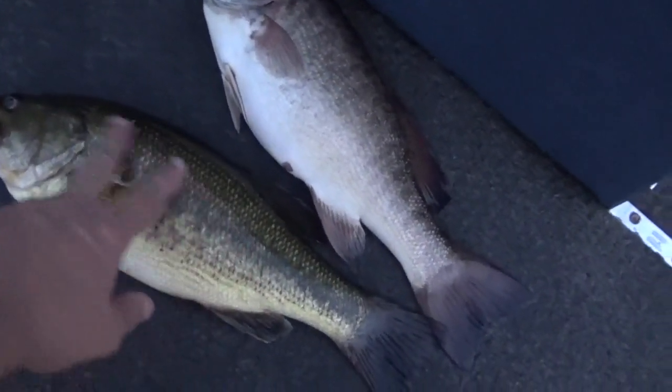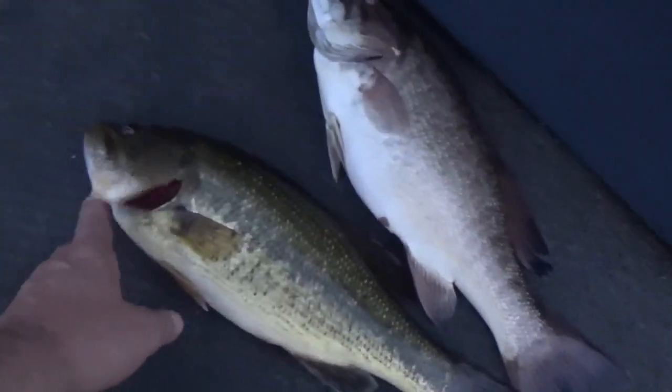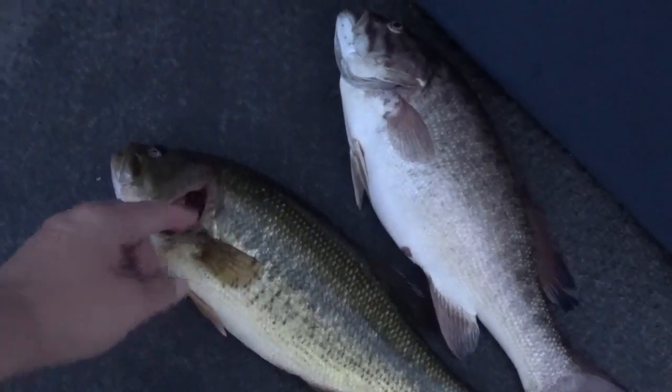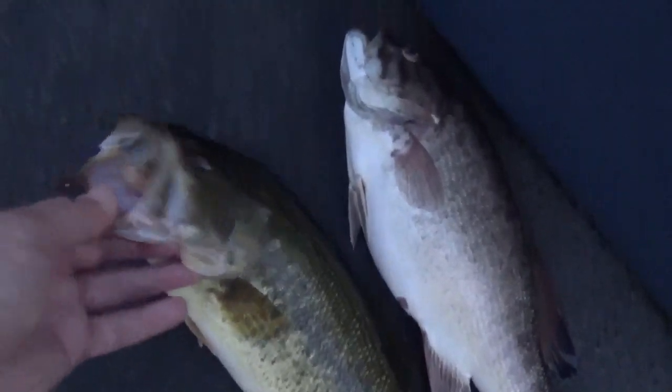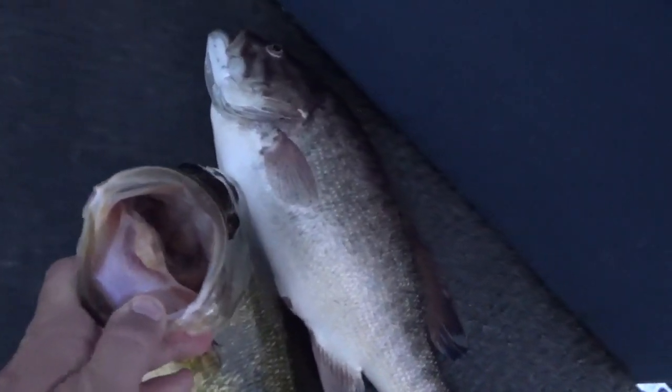Your largemouth, or black bass, is more dark black-green up top and turns into a yellow down here. The gill comes back much further and opens up much more. And of course, with these fish being equivalent in size, you can see a much larger mouth on this fish. The smallmouth also has a little brown in the tail.